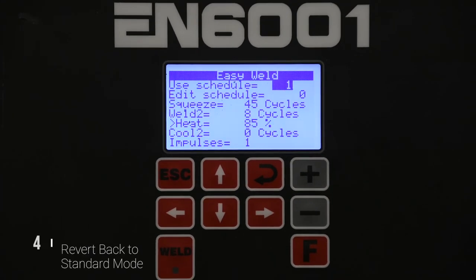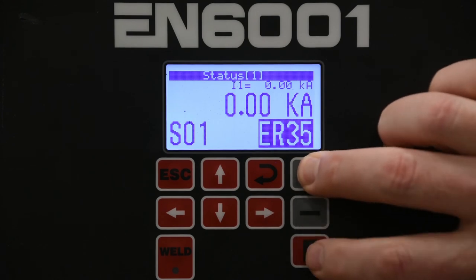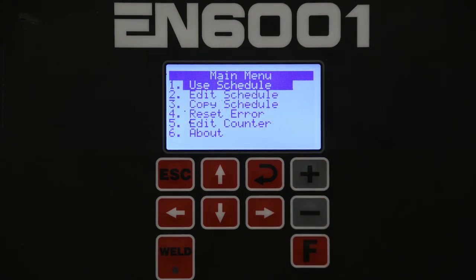If you want to go back to the standard configuration, first you'll hit Escape to get back to the status screen. Then you'll hold down the plus button and hit the F key — that'll take you to the main menu.